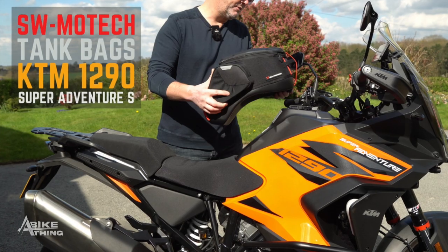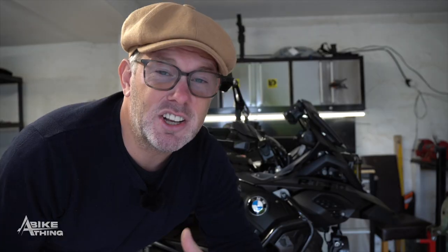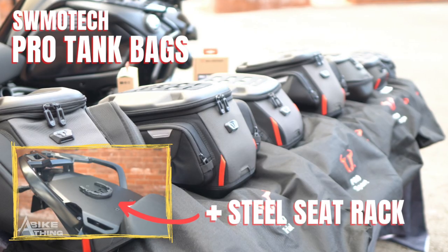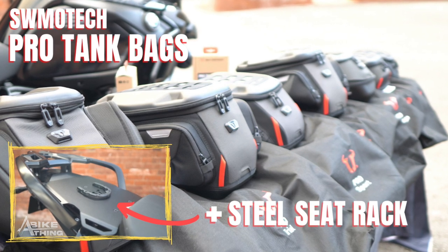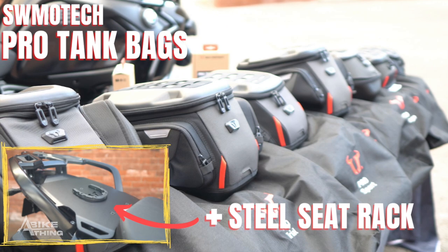If you haven't already seen it, I did an SW Motec pro tank bag range on the KTM very recently — I'll put a link up above for that. Last year I did the same kind of tank bag range on this BMW GS Adventure right here, and that shows the whole range of pro tank bags that SW Motec do.